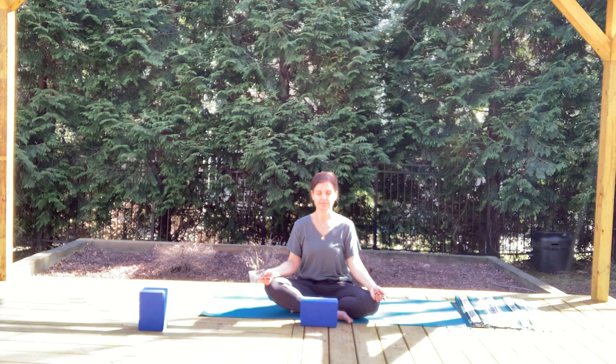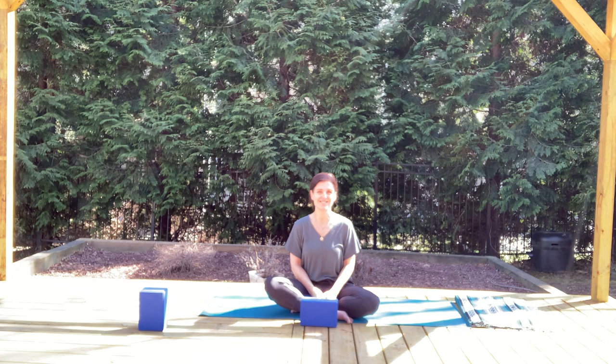Bring your hands to heart center in prayer, thumbs resting right at the heart space. With the intention of just cultivating spaciousness, taking a breath in and letting that go softly. Resting the prayer down towards your left, allowing the eyes to start to open up with a fresh perspective. Maybe look around you — just notice.